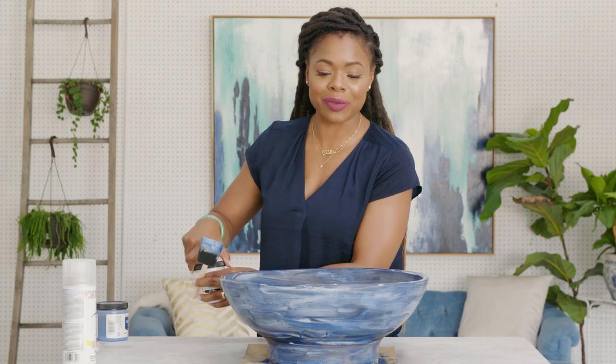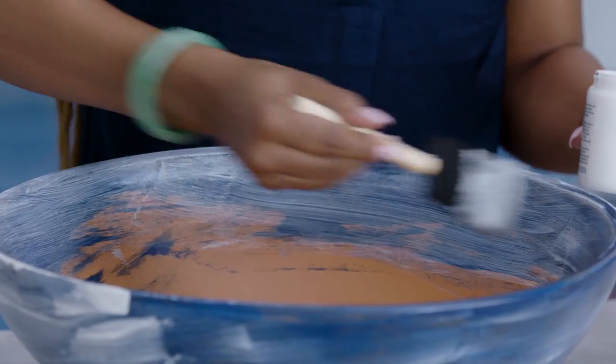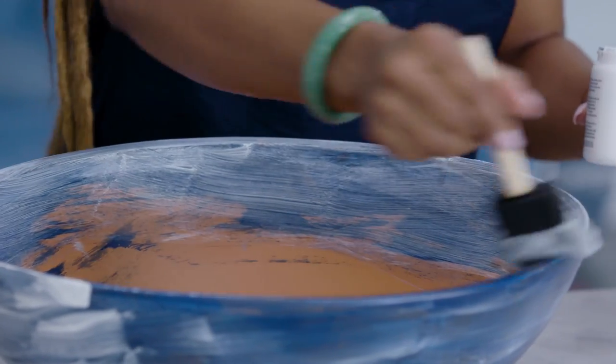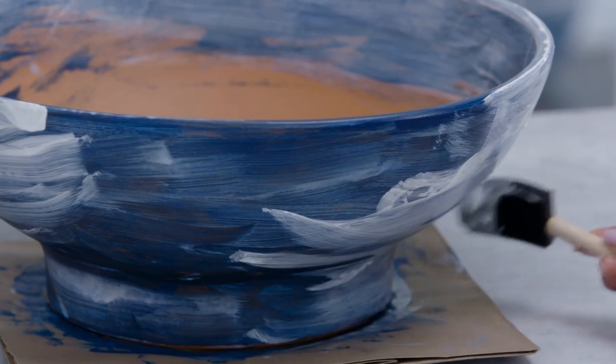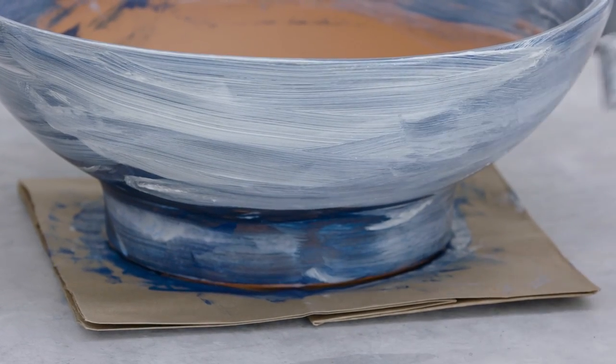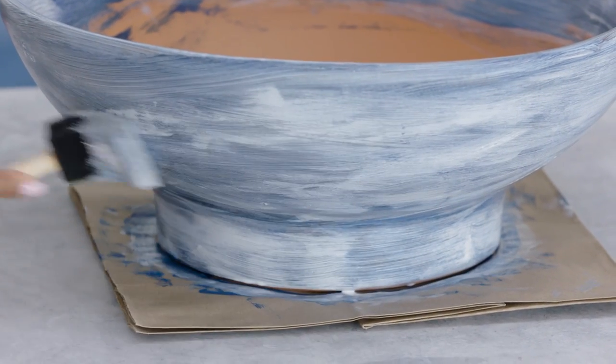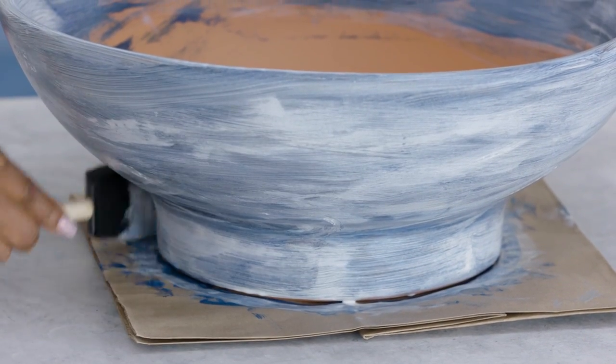We're gonna let that first coat dry and then we're gonna come back and repeat with the white coat again. This last coat is gonna go on super easy. If you want your white to be a little bit more opaque, you can do a third coat — totally up to you. The messier this is, the more authentic and vintage it's going to look, so don't overthink it. Have fun with it — let the paint do its job.